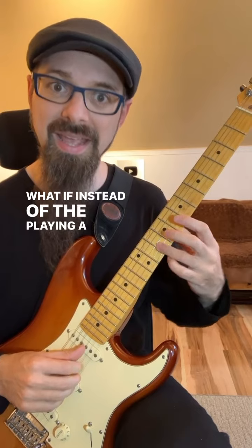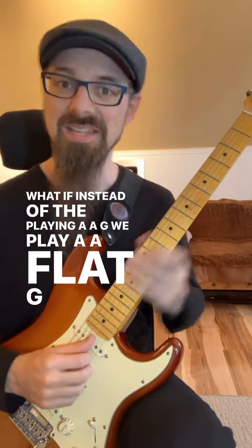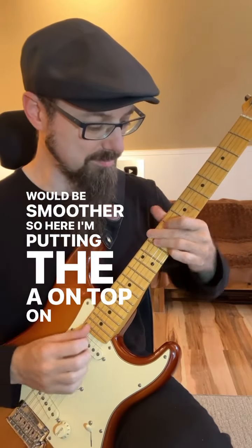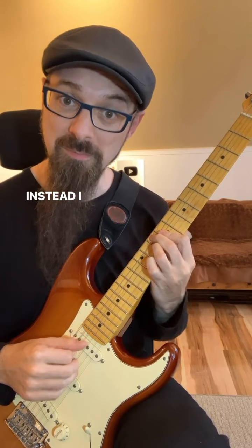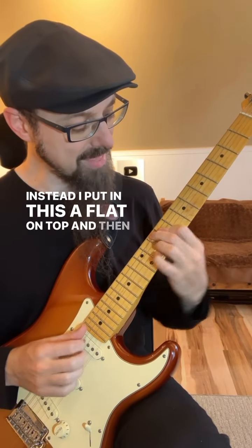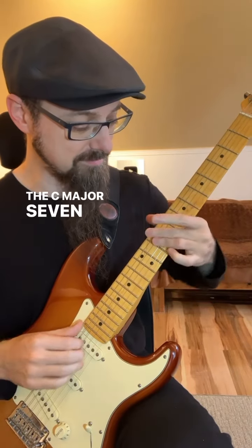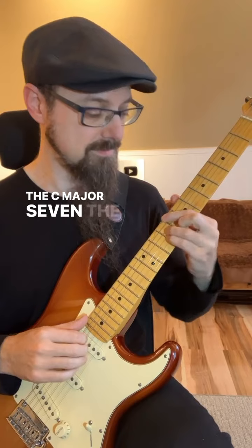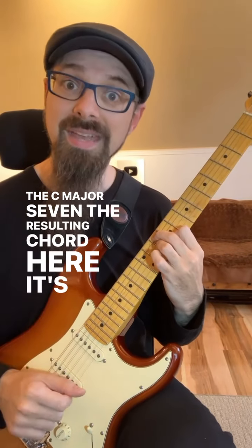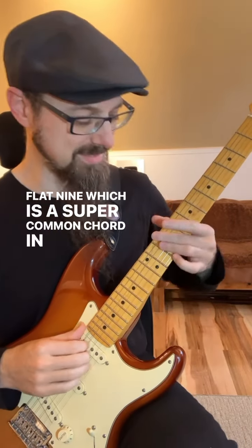What if instead of playing A, A, G, we play A, A flat, G? It would be smoother. So here I'm putting the A on top on the G9. Instead, I'm putting this A flat on top, and then I'm playing the G in the C major 7. The resulting chord here is a G7 flat 9, which is a super common chord in jazz.